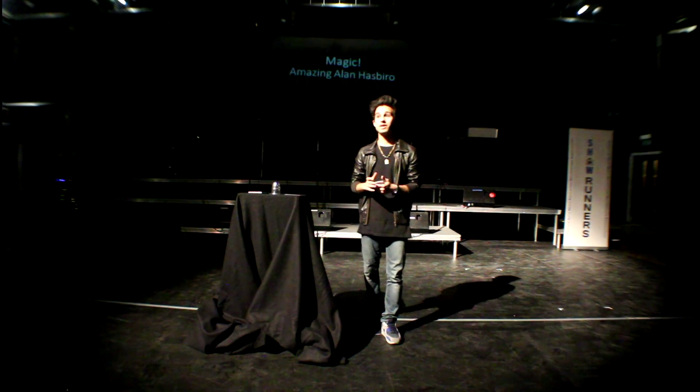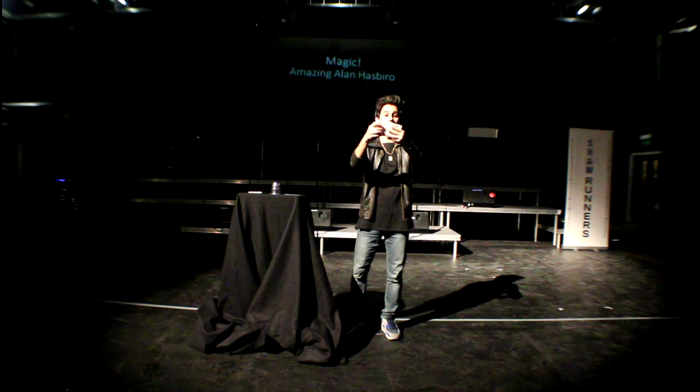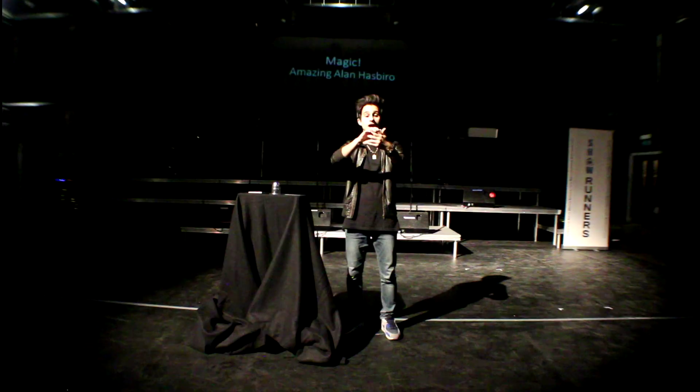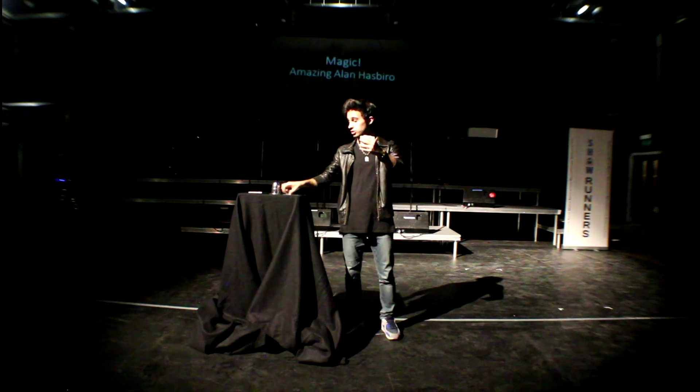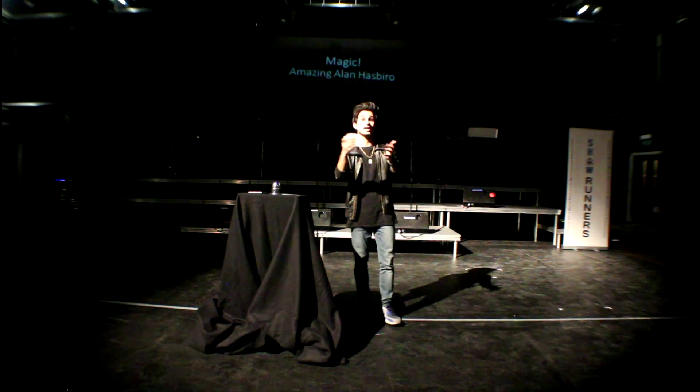So the next day I went to the magic shop and asked them: I've got this trick where you have one, two, three, four, five, six cards. And then you take one, two, three cards out, and you still have one, two, three, four, five, six cards.